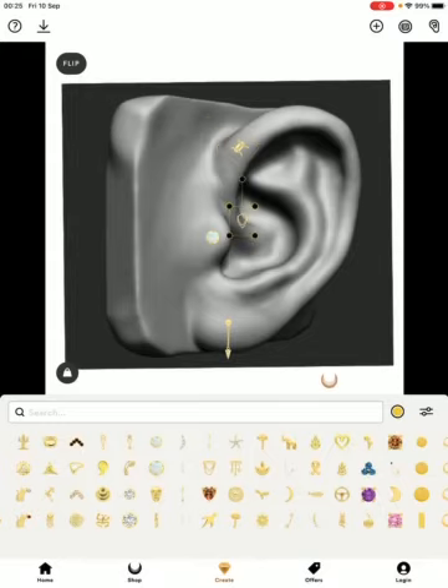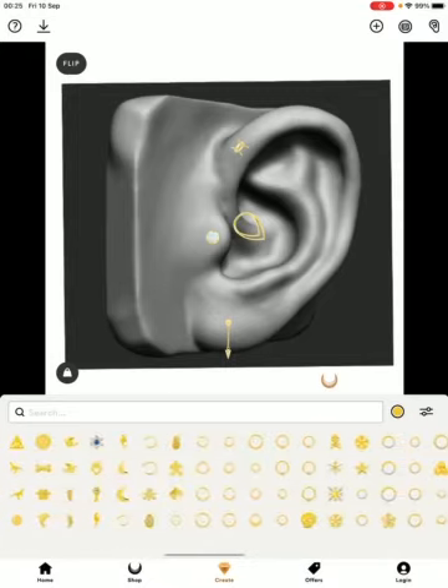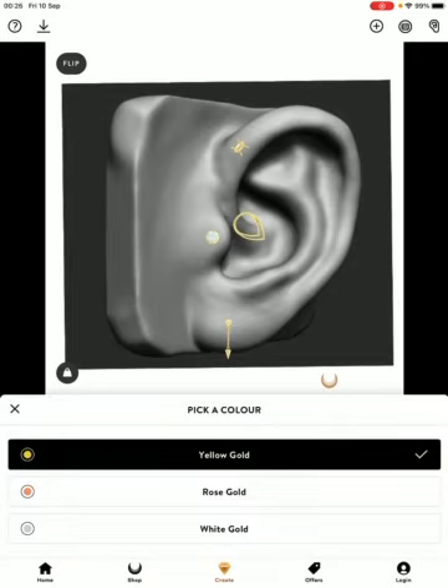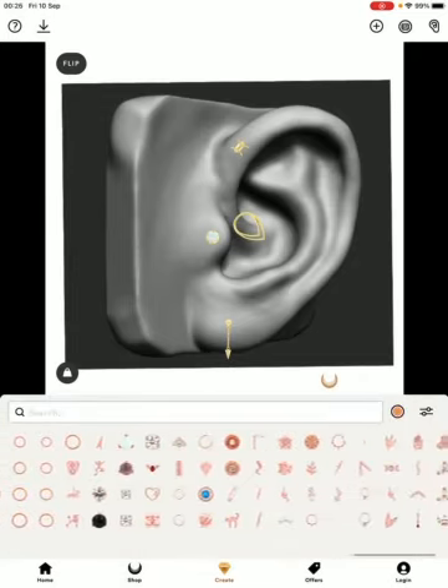It's super easy to use. Once you've got some pieces down, if you want to mix it just go to another tone of gold.